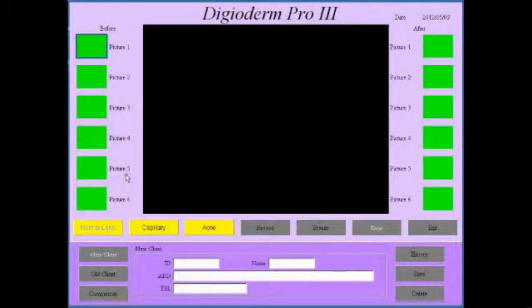After you've taken the pictures you can fill in your client or patient's ID, date of birth, name, address, and telephone number, and click save. This is a full-fledged database so you can search for patients afterwards, find all the pictures, add to their pictures, compare pictures, etc. It also has the ability to view underlying capillaries, and if you have the acne lens you can click on a little button and it will highlight the acne for you.